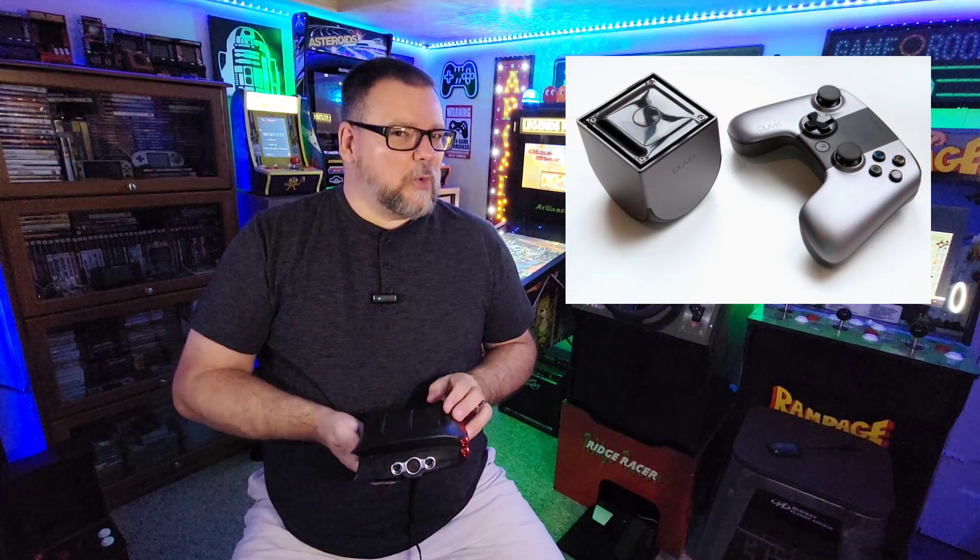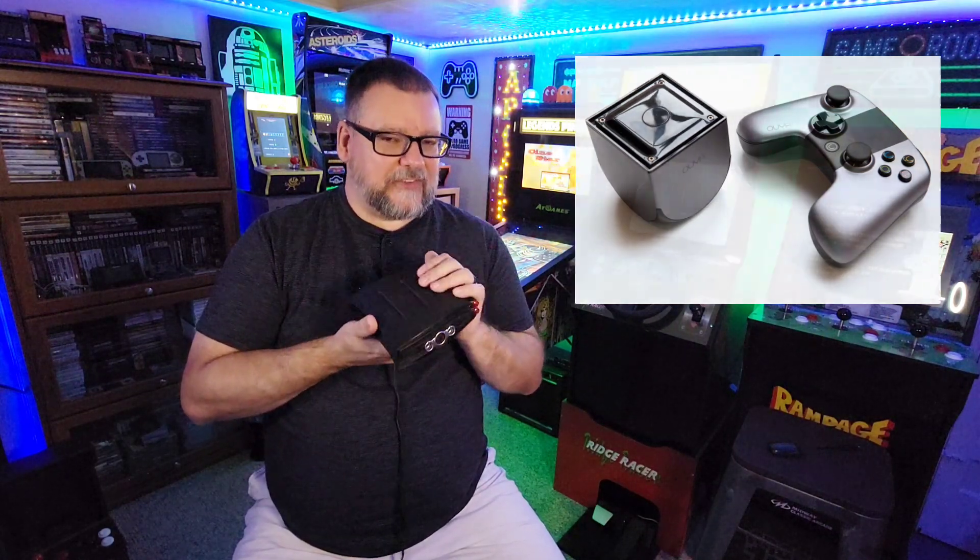Some of you might remember a while back I did a video on another obscure console called the Ouya, which might be a little bit more well-known than this system, mostly due to its record-breaking Kickstarter campaign, but due to a comedy of errors, that system eventually fizzled out. We're going to do something similar with this system. I'll put together a little package on the history of it, but what I want to say about it before is this had a novel concept.